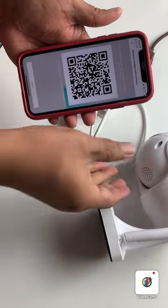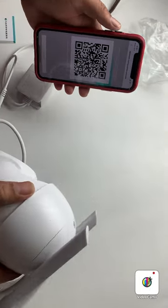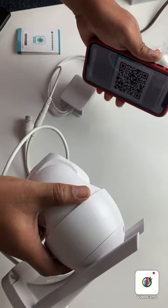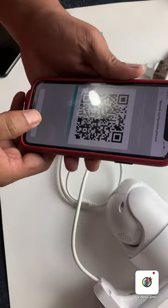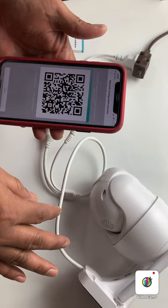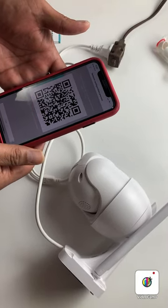Now you need to hold your phone in front of the camera. It says 25 to 30 centimeters apart. So if you hold it this way, the camera scans and it says it succeeded. It will set up automatically — it says 'connect the router successfully.'